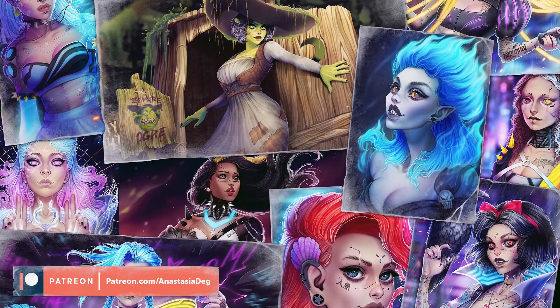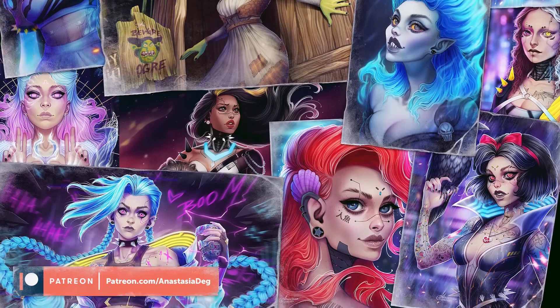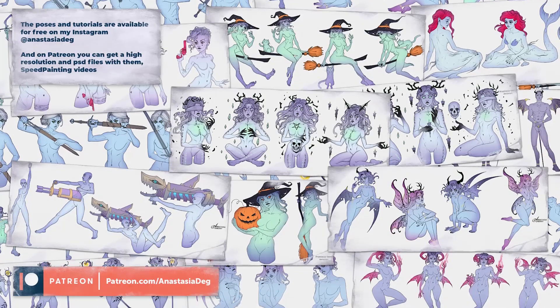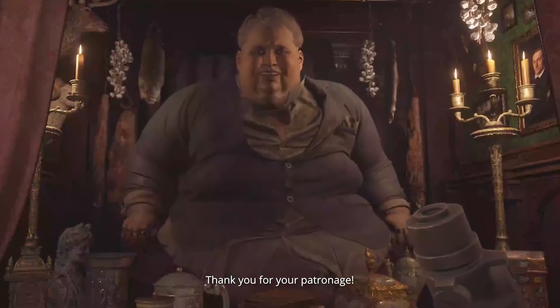I hope you'll find this video helpful. If you want to support me to do more of this kind of content, and also to get access to all of my pose references and step-by-step tutorials, consider supporting me on Patreon. Thank you for your patronage, and thank you so much for watching. Have an awesome day and I'll see you soon.